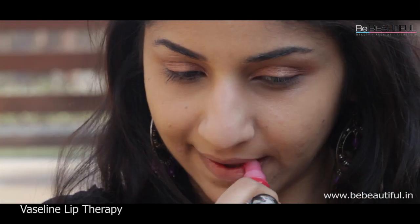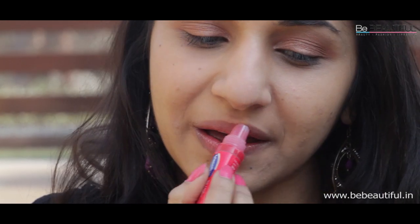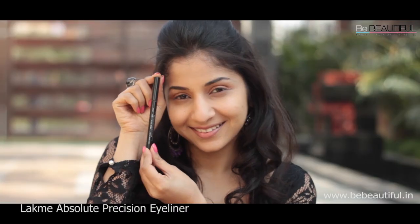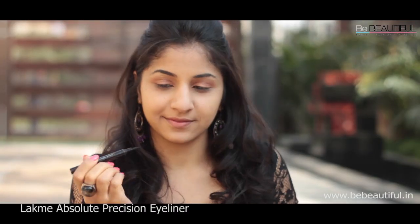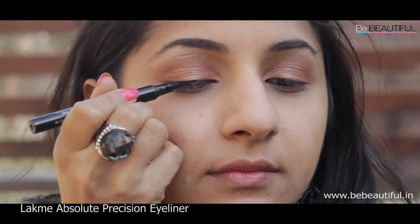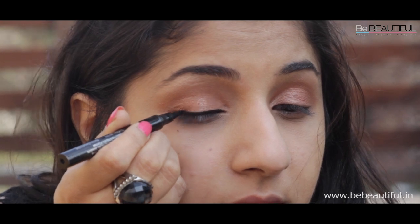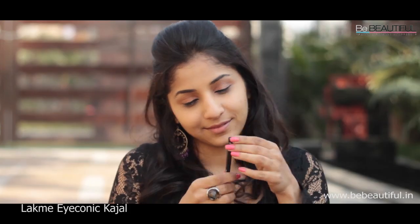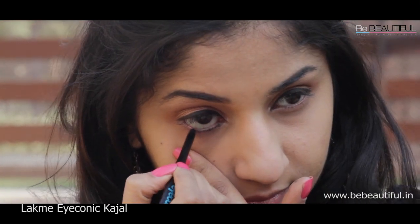Now is a good time to apply the Vaseline Lip Therapy because your lips will be well nourished by the time you apply your lipstick. To define your eyes, choose the Absolute Precision Eyeliner which resembles a sketch pen. Press your finger on your cheek and start drawing your eyeliner. To enhance your eyes, line your waterline with the iconic Karjal.